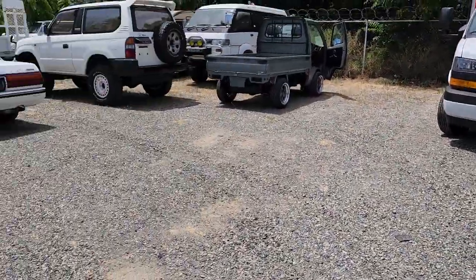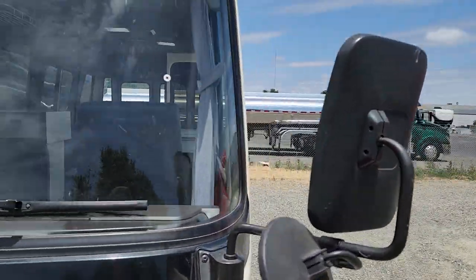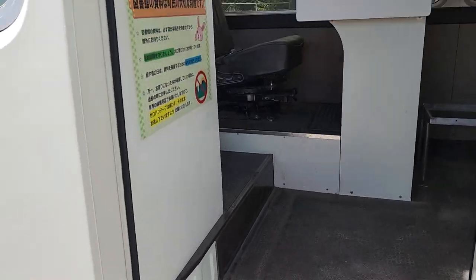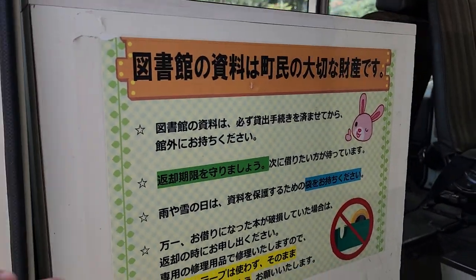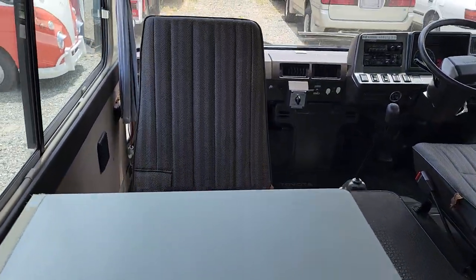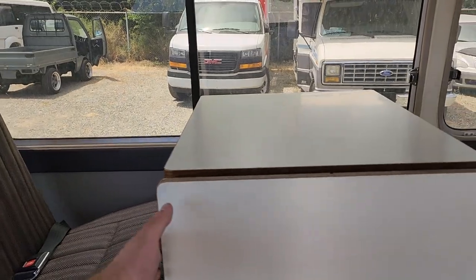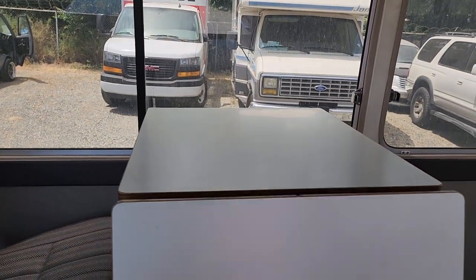Let's run around to the other side. Coming in — original sign from when it was a library van. Here's your desk, there's your seat, and here's another seat there. This desk folds up, folds down.